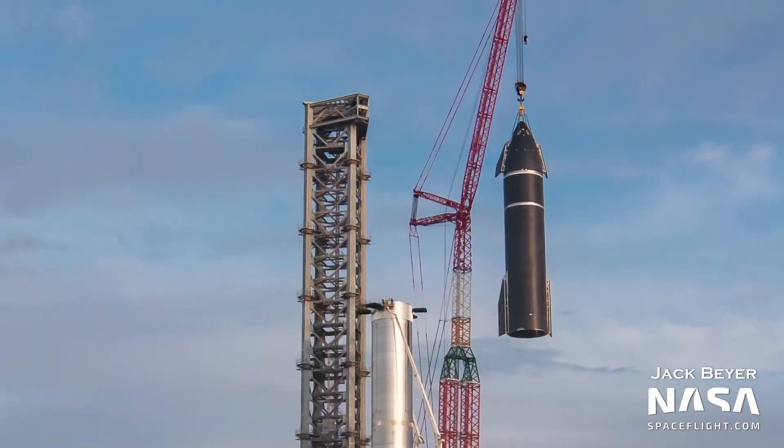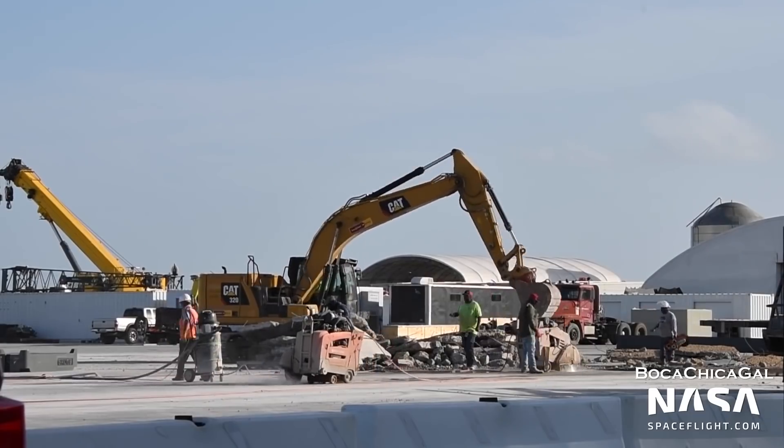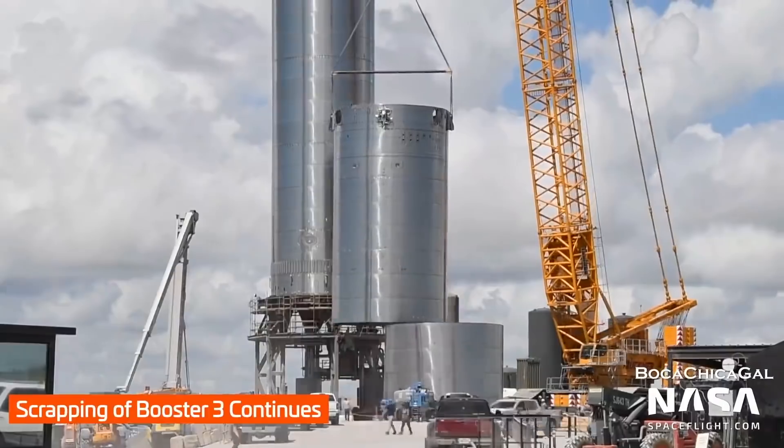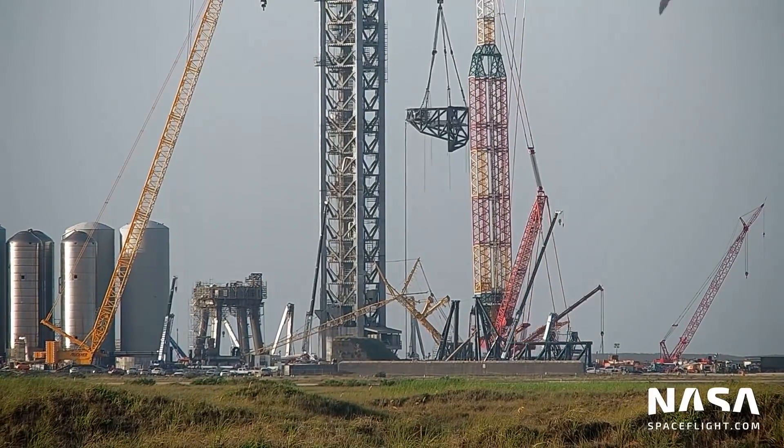In this Starship update, the first full Starship Super Heavy rocket is stacked, ground is broken on a new high bay, Booster 3 is scrapped, and the Starship Quick Disconnect arm is installed on the tower.